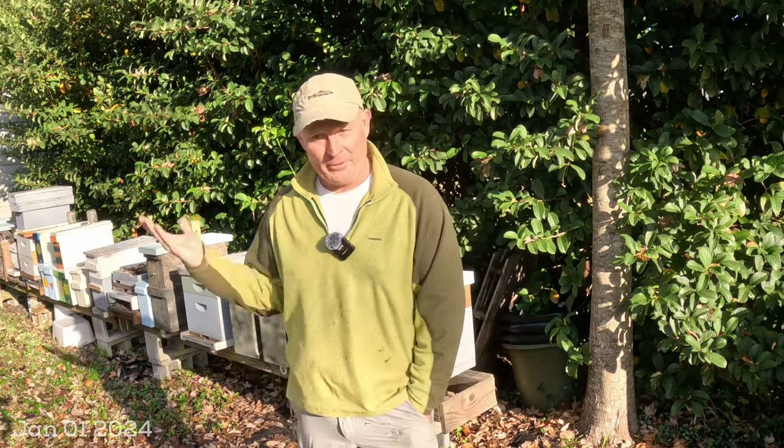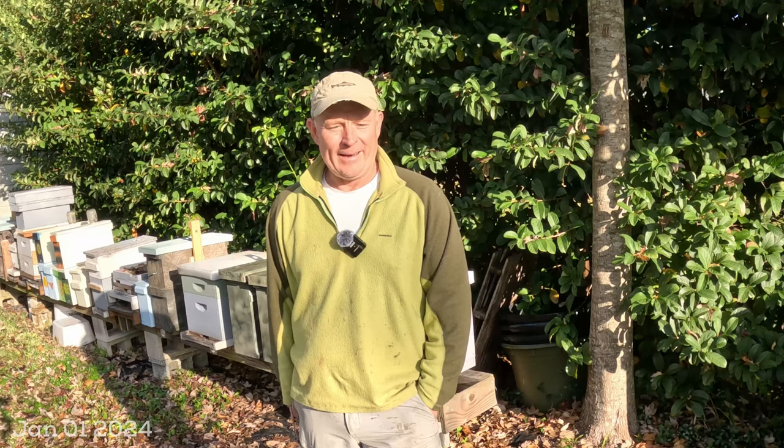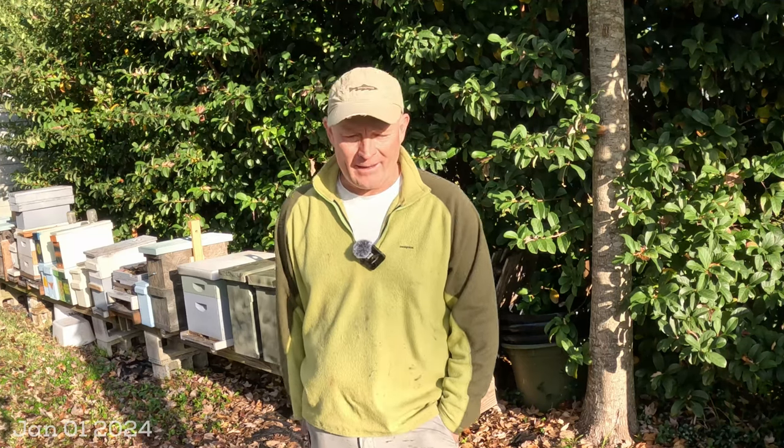Hey YouTube! Happy New Year! It is January 1st, 2024, and I hope all of you watching this video had a great holiday season. It's January 1st, don't have to be at work today, got a little national holiday, so I figured I would make a video for you and start up the 2024 bee season.